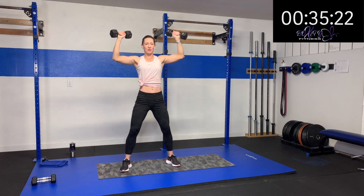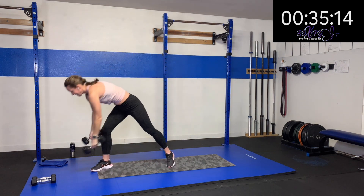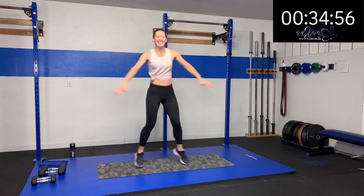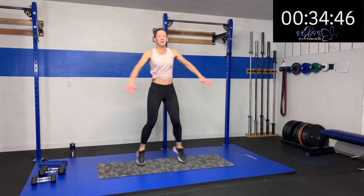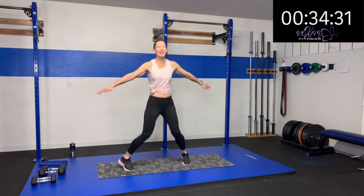Ten more seconds — we're just working for 30 seconds. And then we're going to do some cross jacks. So we're going to do cross jacks right here. If you don't want to jump, go right here into crossing — I still want you crossing those arms and moving. We've got to get that heart rate up there. Oh yeah — 15 more seconds. Keep it up. Five, four, three, two, one.